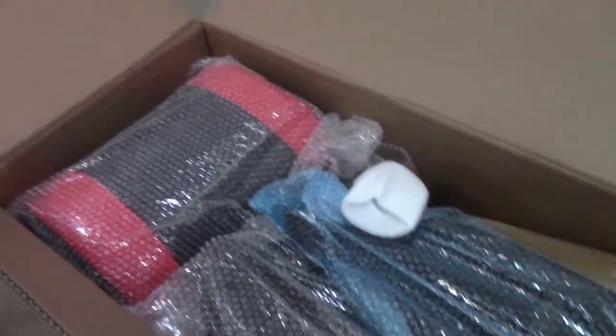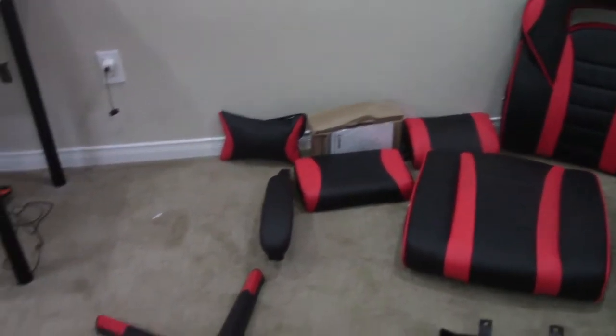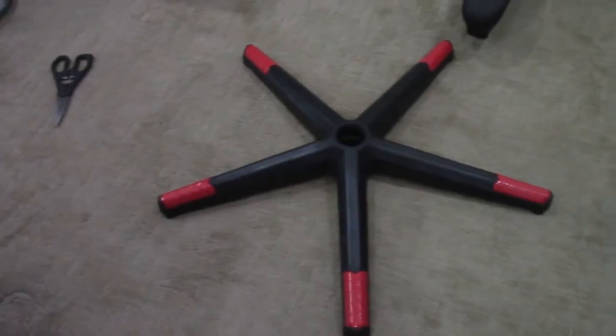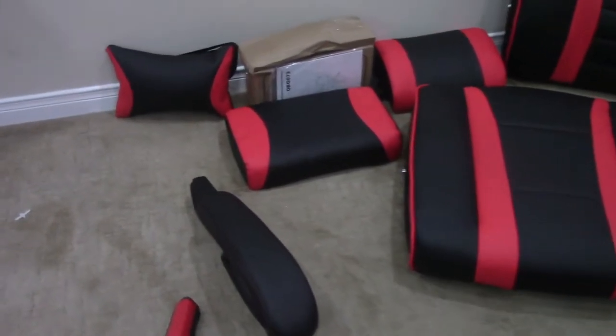As we open the box we can see the cushion and the chair is very nicely packaged up. After removing all the packaging and laying all the pieces on the floor, there are quite a few parts: the back, the actual seat, the footrest, two pillows, the arms, the levers to move up and down, and the bottom of the base. Everything here is pretty high quality — it's all metal, not plastic, the cushions are really foamy, and even the armrests have pretty good padding. Other gaming chairs in the same price point don't really have that padding on the arms, so this is an additional bonus.